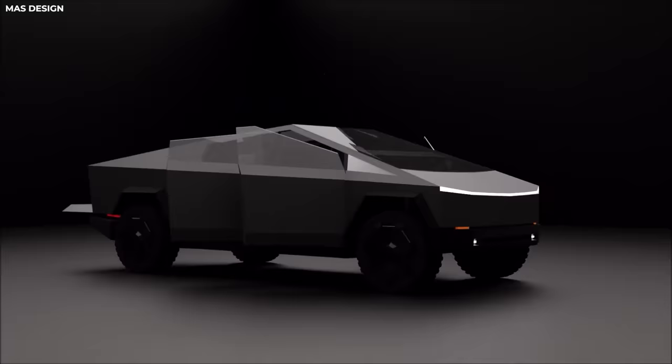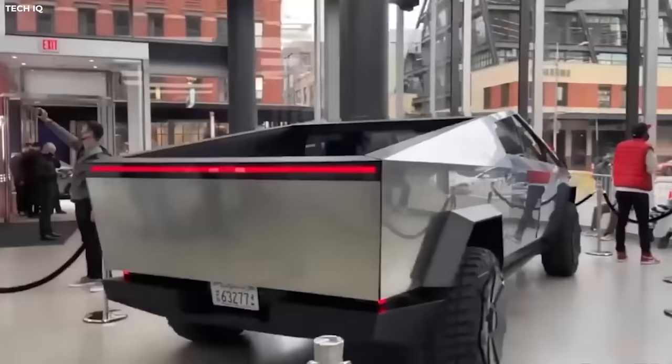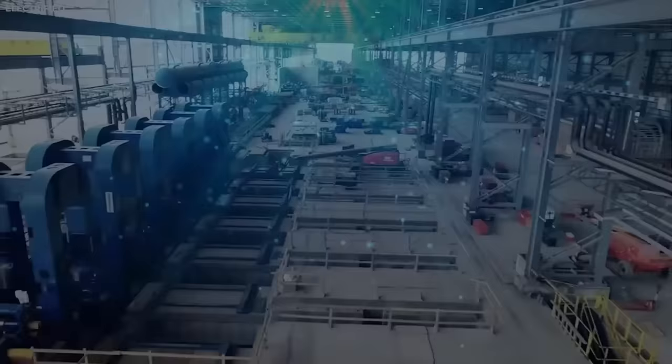It has been two years since the reveal, and now Tesla is gearing up to start mass production of the Cybertruck. They will be using a stainless steel exoskeleton body design. So let us take a closer look at Tesla's new $1.9 billion Cybertruck steel factory, which will be providing all that steel to make the Cybertrucks.